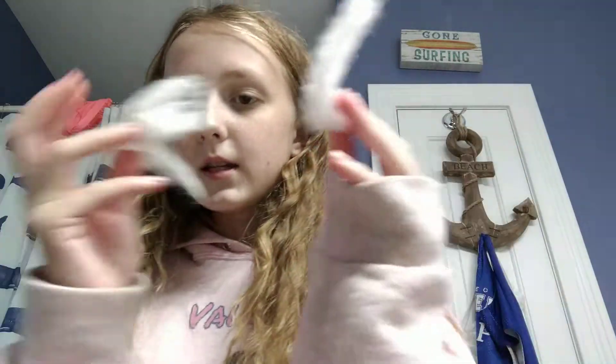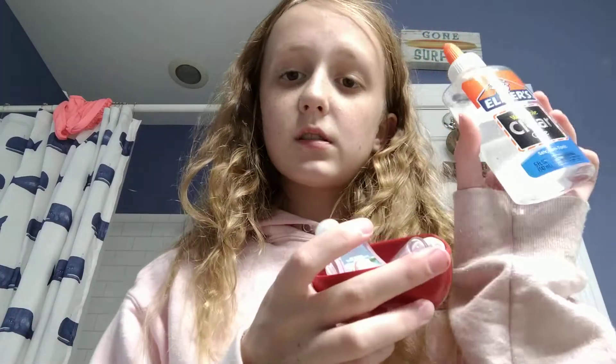Hey guys, welcome back to Valgao 2. I need to tell you guys you need to subscribe and like. You probably already know this by the title, but today we're going to be doing how to actually make good slime — how to make instant clear slime, or whatever the title is going to be.